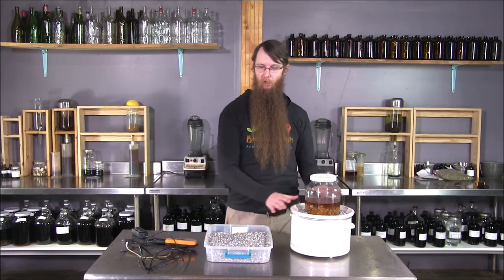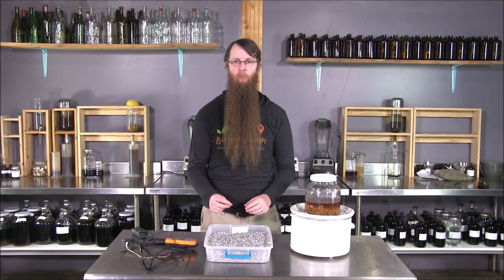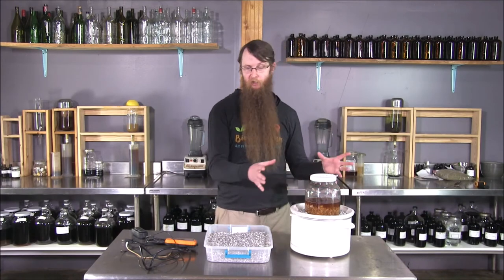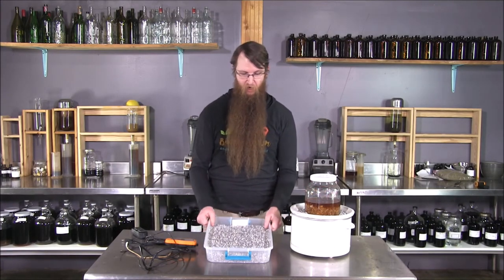The other thing I encourage you to try is, instead of doing a water bath or an oil bath, use aluminum beads. These are recycled aluminum beads. I was inspired by a company that makes a product called Lab Armor — perfectly round aluminum beads used in labs instead of a water bath. I've been using them in my crock pots, turkey roasters, and lab water baths for several years now.